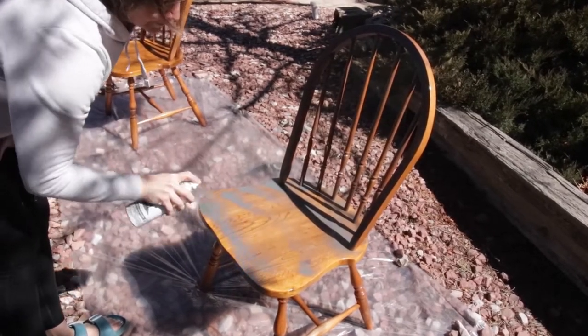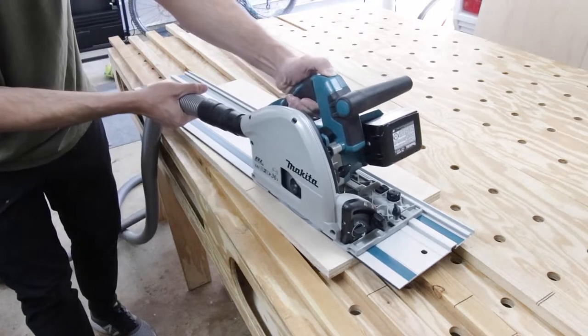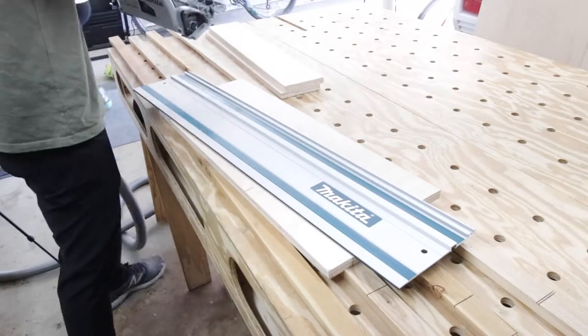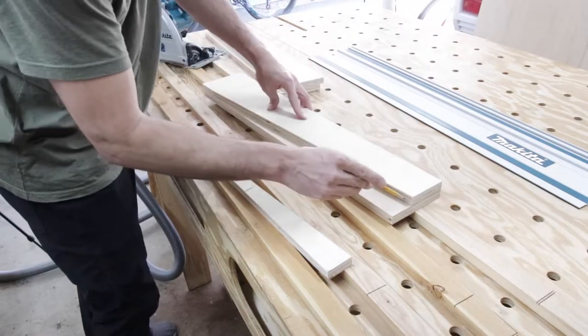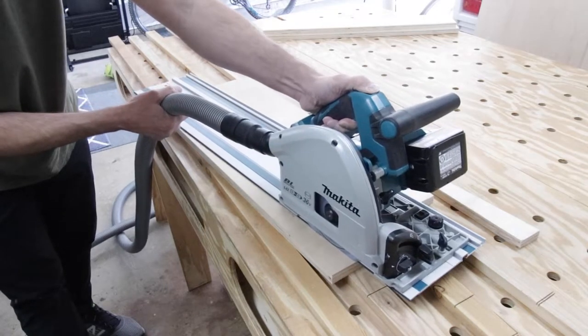Back in the shop, I needed to cut the taper for each of my table legs to give it a modern, contemporary look. I laid my track saw guide rail down and made the cuts, and once I was done I used my first cut as a template to trace the line on the other three legs. Then I repeated the process for the other four inside legs.